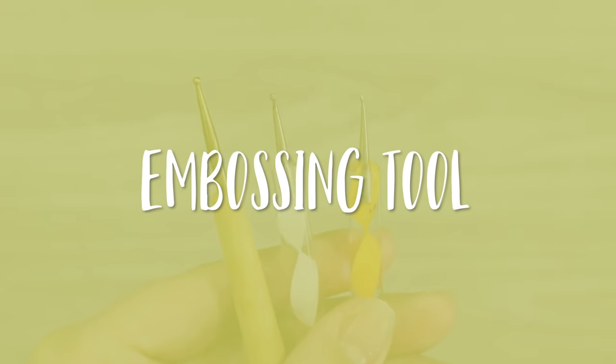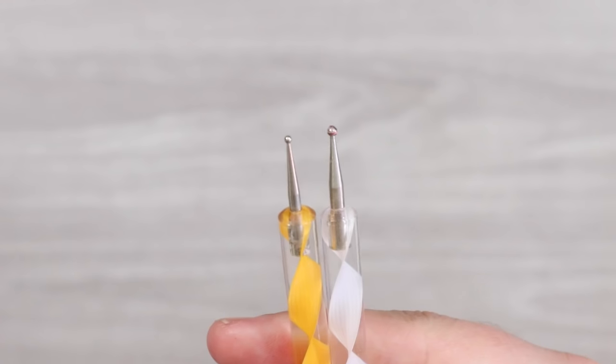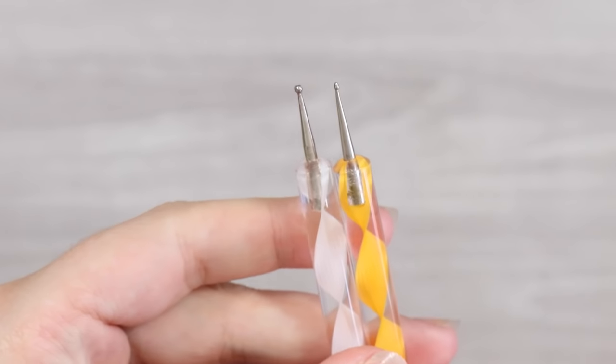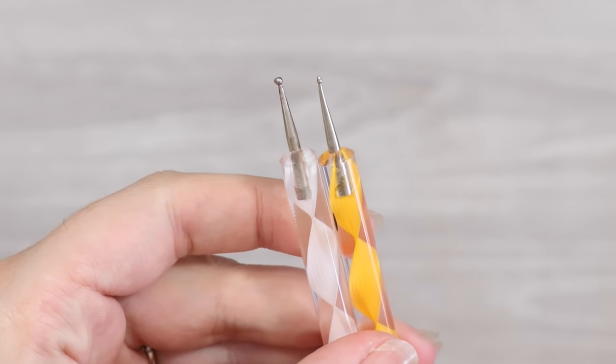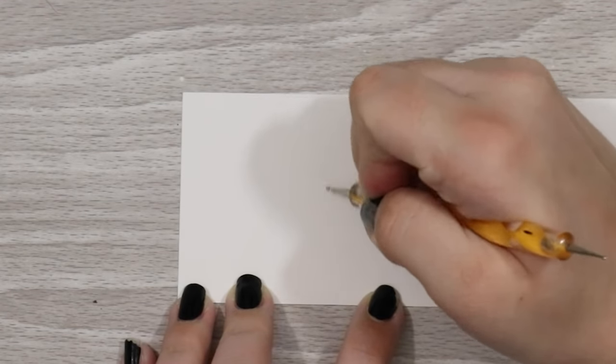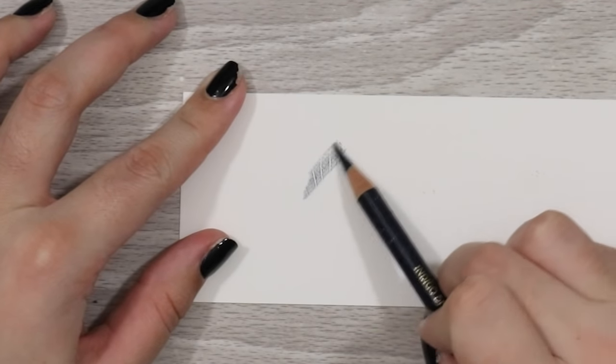I don't know what I'd do without my embossing tool. This is the perfect thing for leaving fine white areas in your drawing, like whiskers or white hairs, before you go in and add pencil — especially when needing to add these into the dark areas on your portraits. This is absolutely invaluable and you can pick them up fairly cheaply, or you can even make your own or use the edge of a pen.